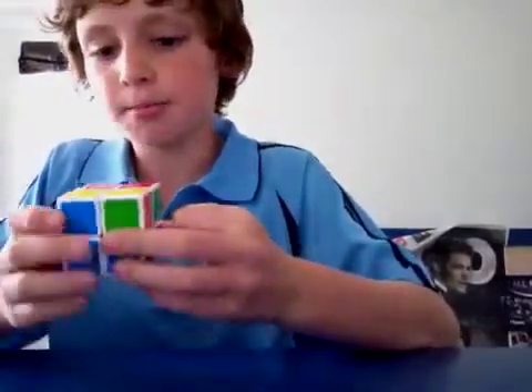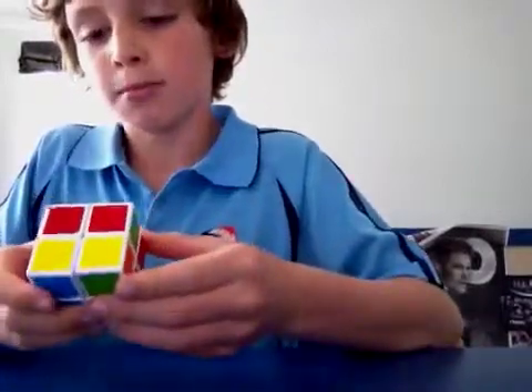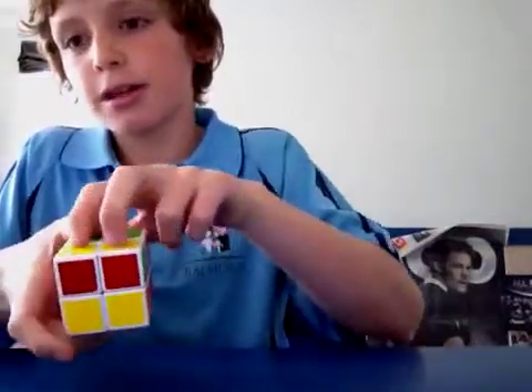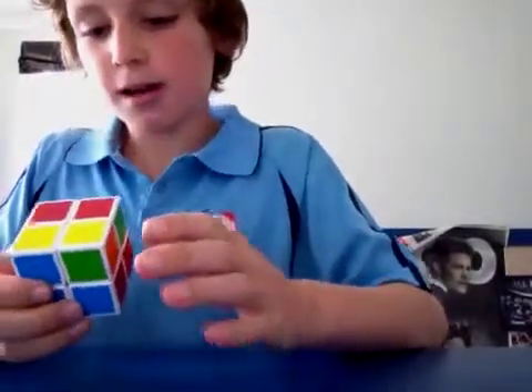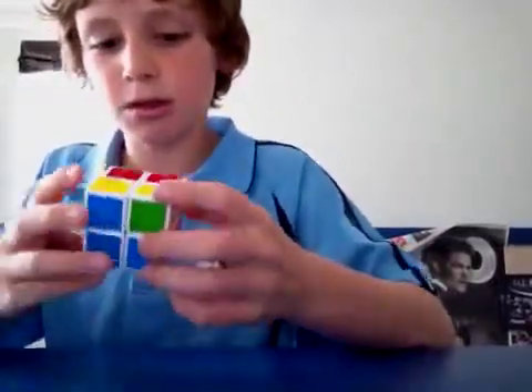Now we look at the top — the opposite one to the black — and we can see there's two here and two here. Now, there's a more advanced way and a more beginner's way. I'll teach you the more beginner's way, and I might do a more advanced tutorial later.